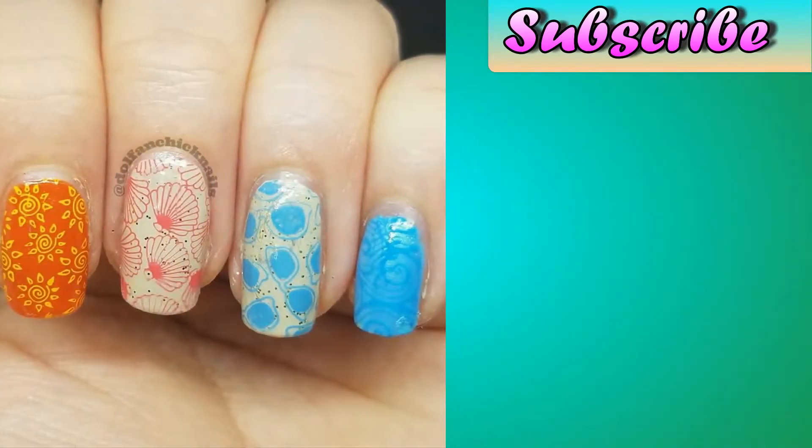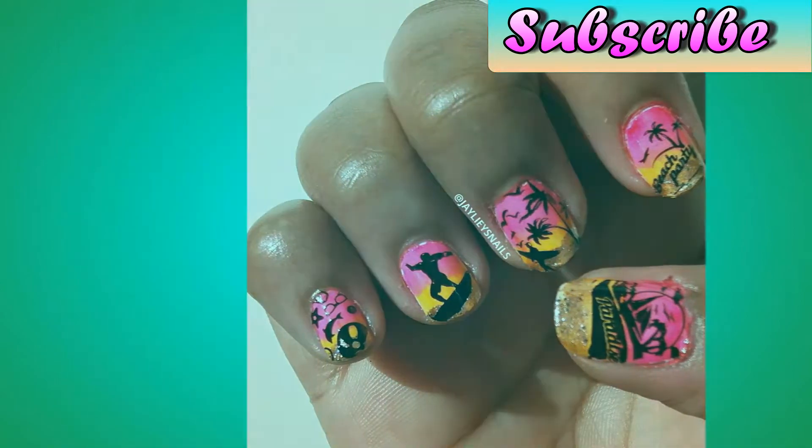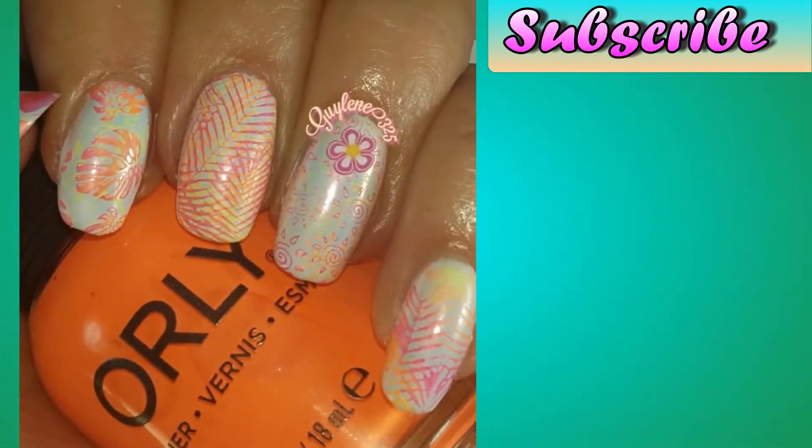As promised, here are all the beautiful manicures that were prepared, and I'll have links to everybody's channel in the description box of the video.